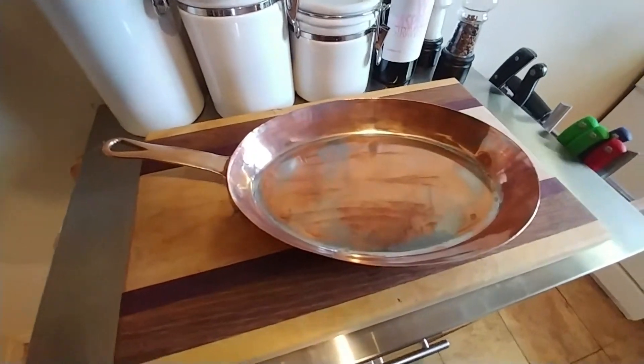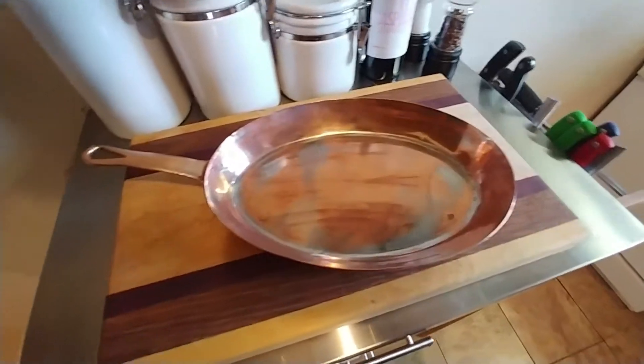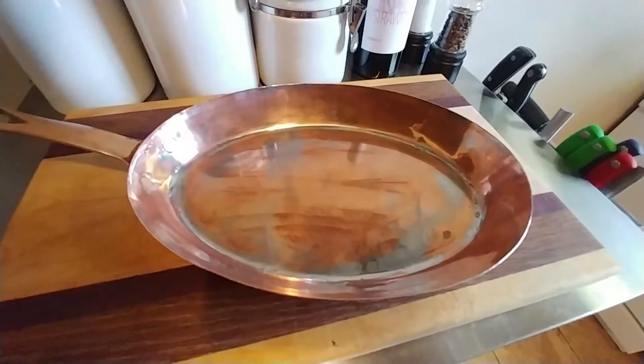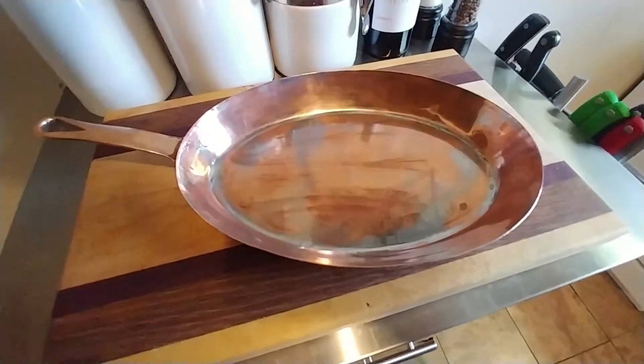Anyways, if you have actually watched through this whole thing and listened to me ramble about this pan for five minutes now, I thank you for watching. Have a great day.